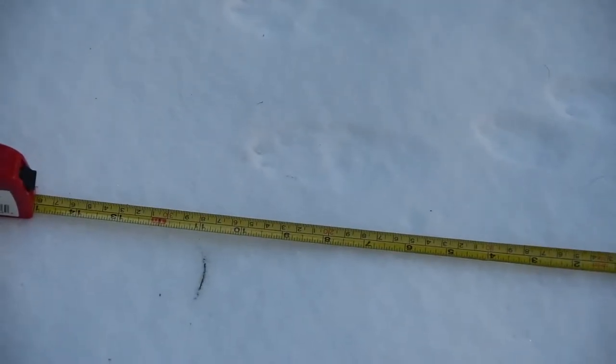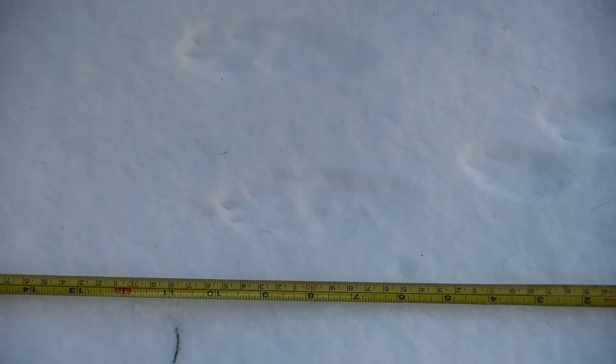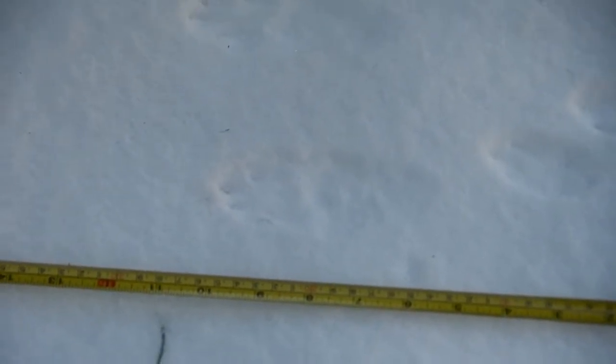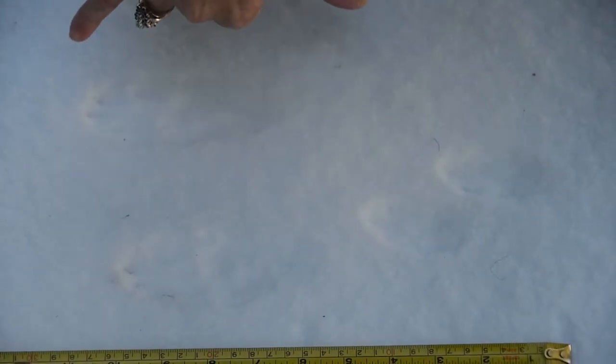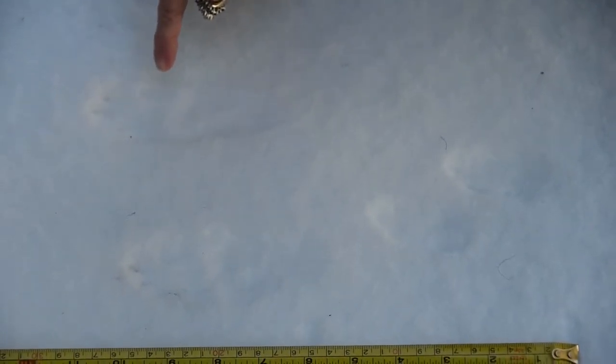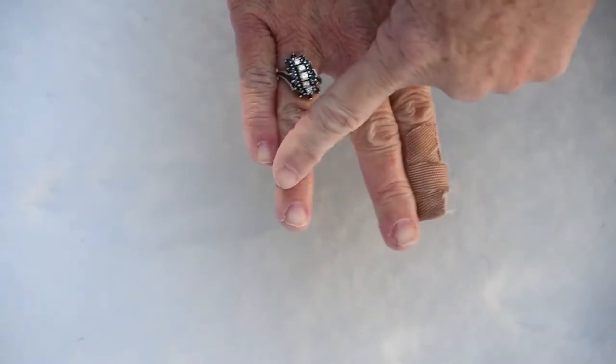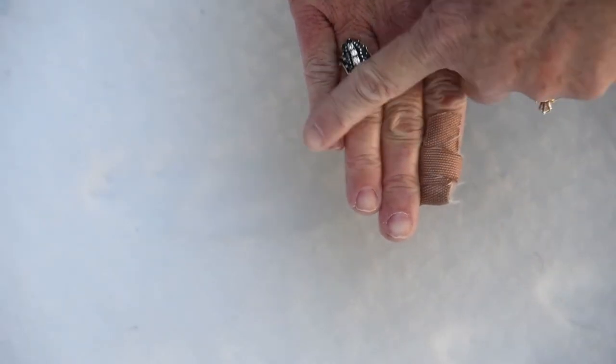Now how do you know this is not a snowshoe hare? Well, the middle finger — that middle claw basically — is bigger than snowshoe hares and its back feet are longer. Snowshoe hares are actually longer. So snowshoe hares measure up to about six inches. And so this one's a little smaller, but what we call this is asymmetrical. So if you look at your hand, your middle finger does not line up evenly with the next finger. You don't have two matching sets of fingers. So our fingers are asymmetrical, and so are the back toes on the cottontail.